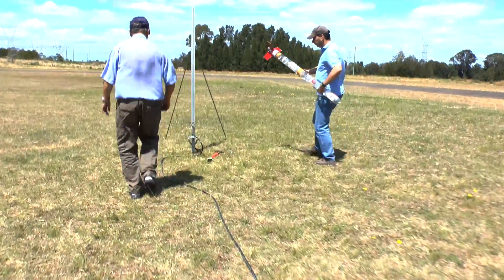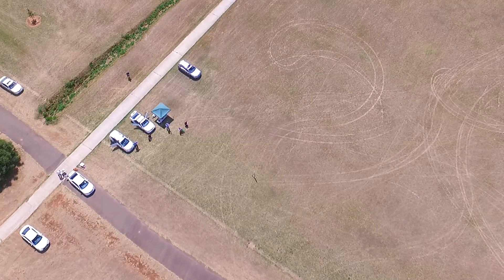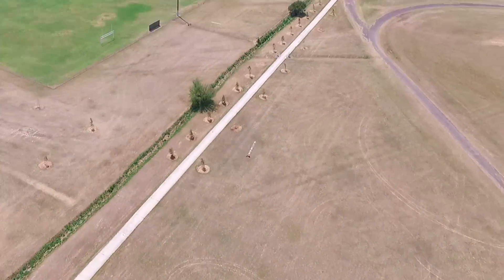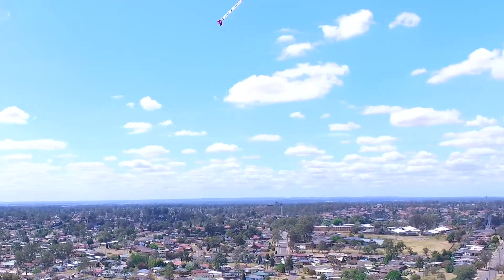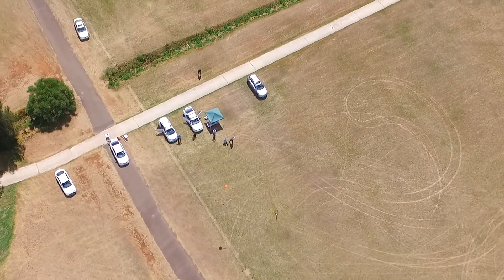On the next launch we had a better idea of which direction the rocket was going to fly and what altitude it would reach. This time John put the drone in the right position in the sky and captured the flight fairly well, but the problem was that the parachute deployed a second past apogee, so we missed that again.